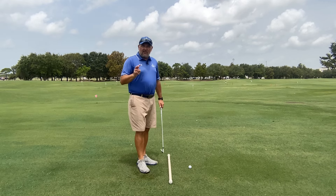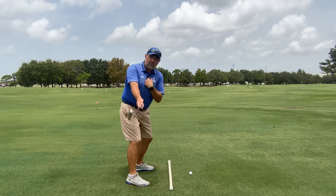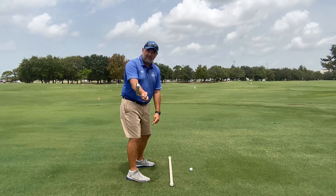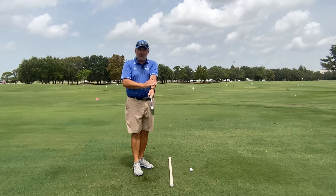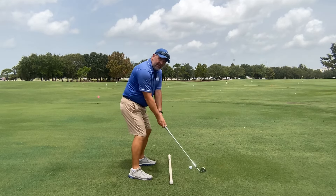The two key checkpoints to make sure your takeaway is setting you up for success: first, make sure you're using your torso to move the golf club away from the ball with minimal hand and wrist movement to ensure the shaft of the club is in the correct position. Second, look at your forearm rotation to make sure you're not opening the club face or keeping the club face too closed in your takeaway.